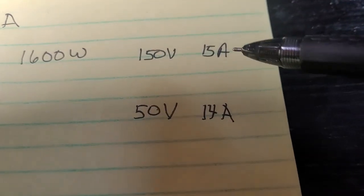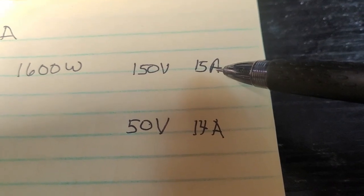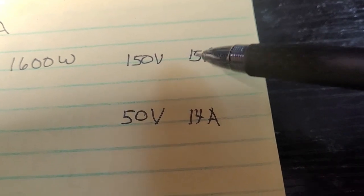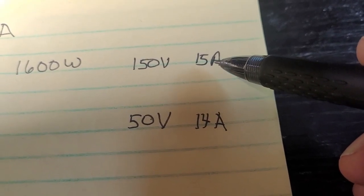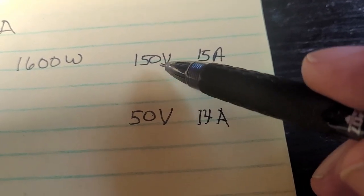It also has a limit of 15 amps. If there are more than 15 amps available it'll just take 15 — that's not a problem to go over in amps, it's just wasted. But the important hard limit is the 150 volt maximum.